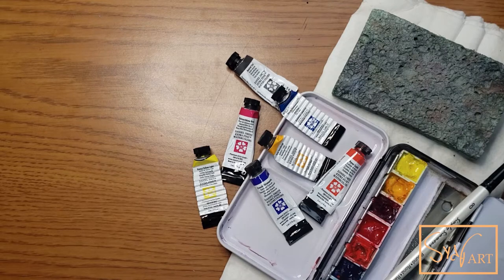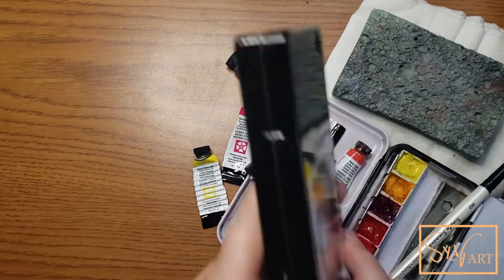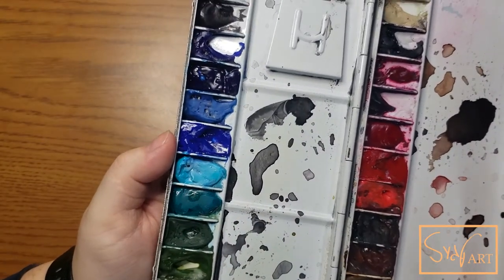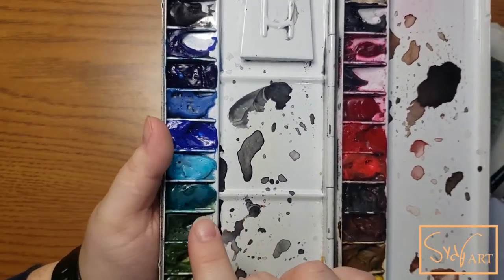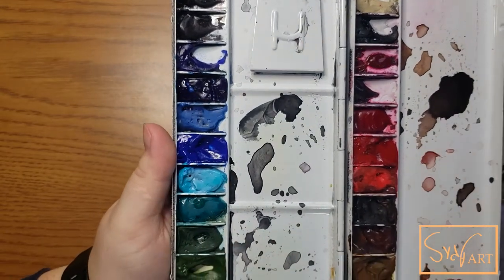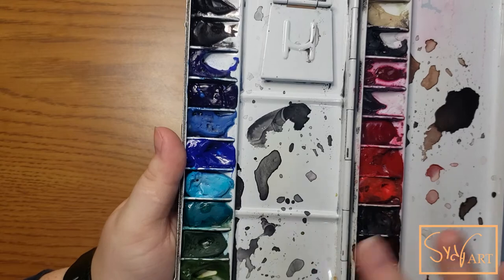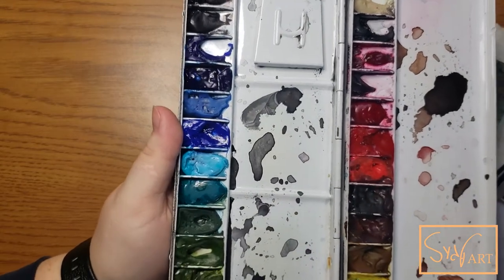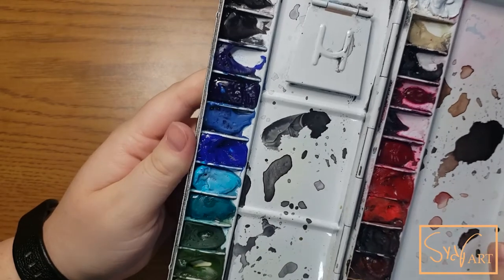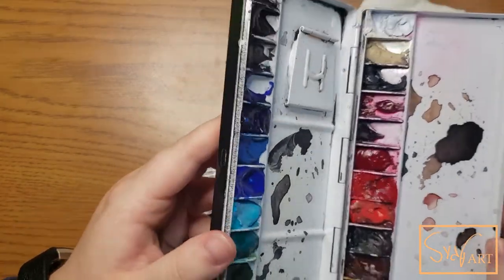Now if you've seen some of my past videos, I made one filling up this palette originally, which has since been refilled with different colors, but I'll link it above if you have not seen it. I go through a little bit about why I'm picking some of the colors, but if you're someone that isn't super into watercolor or hasn't been painting for very long, seeing this many colors in one spot probably feels really intimidating and I know that feeling all too well.